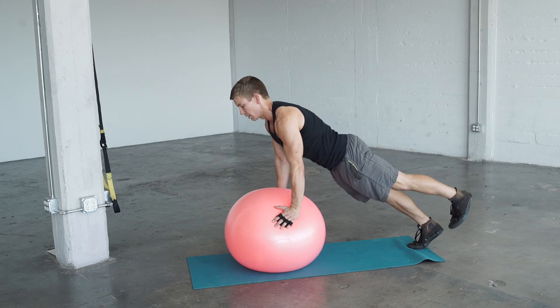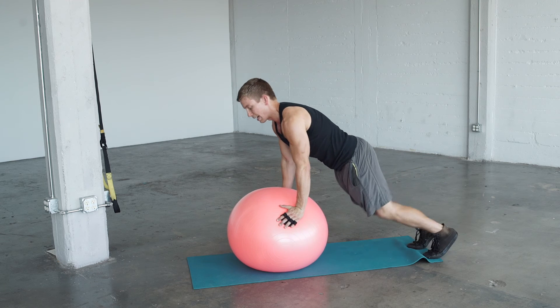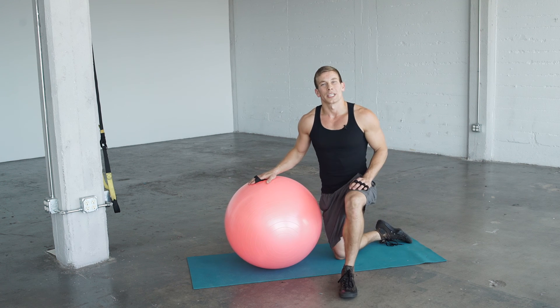Same thing, then switch legs — leg up, lower, press back down. You should feel the lower body work coming from the glute, making sure to keep that leg as straight as possible so we get maximum glute work and extension.